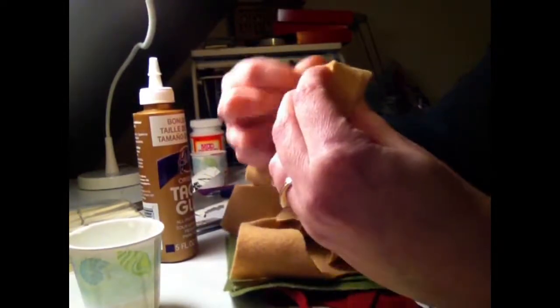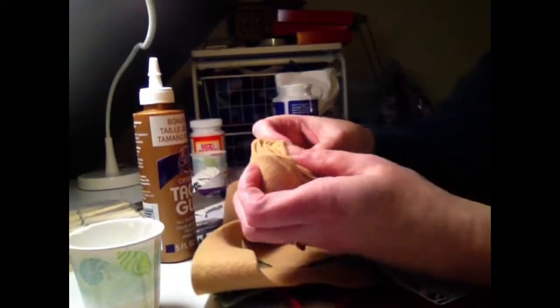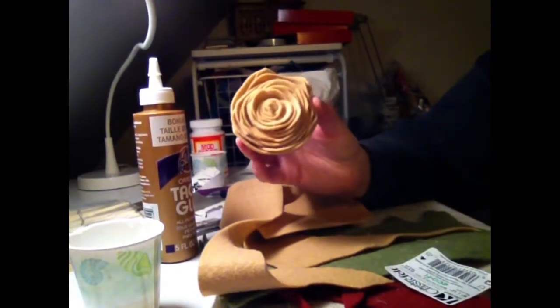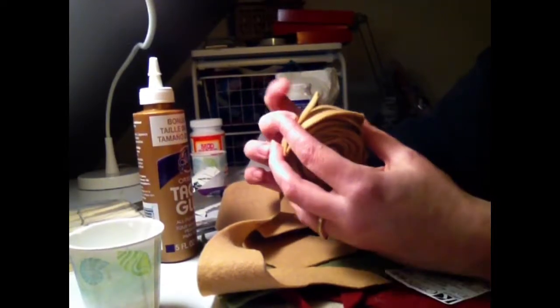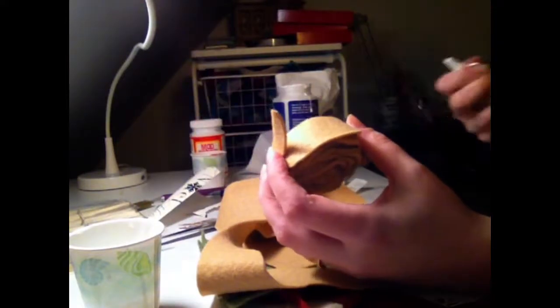Keep winding it around — and ta-da! Isn't that pretty? So you've got this little edge at the bottom, and you're going to take your tacky glue to finish it off.